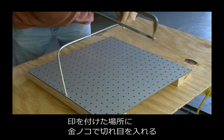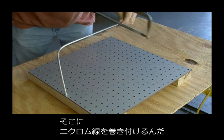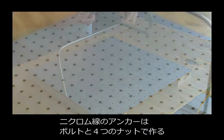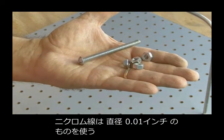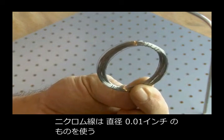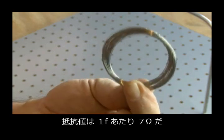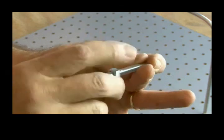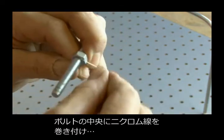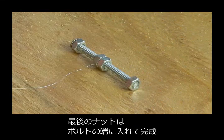We're going to use a hacksaw to cut a small groove in that spot on the aluminum rod — this will hold our wire. Now it's time to build an anchor for our nichrome wire using a bolt and four nuts. The nichrome wire should be .010 inches in diameter and have a resistance of 7 ohms per foot. After threading on two nuts on our bolt, we're going to take our nichrome wire, tie it at the center of the bolt, then put on a nut to hold that in place and a final nut on the end of the bolt to round out our anchor.